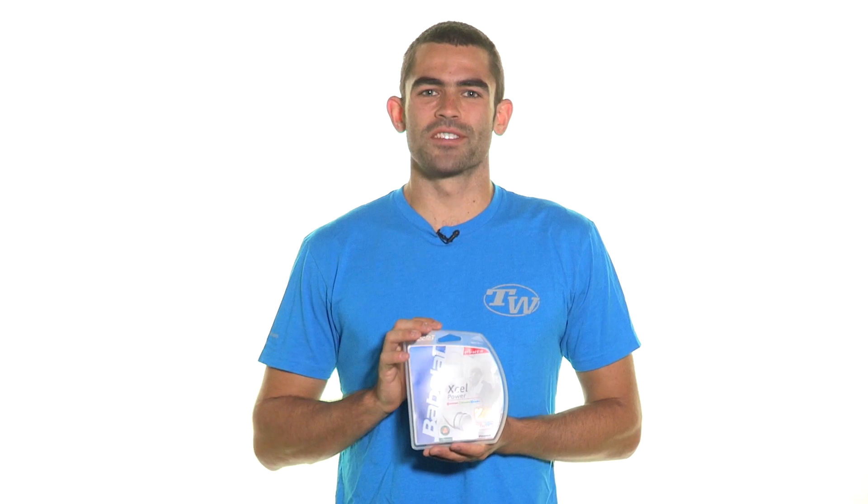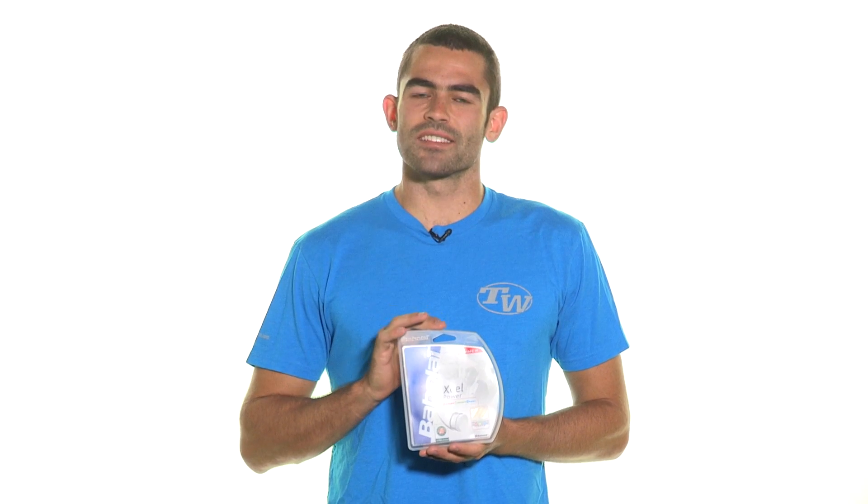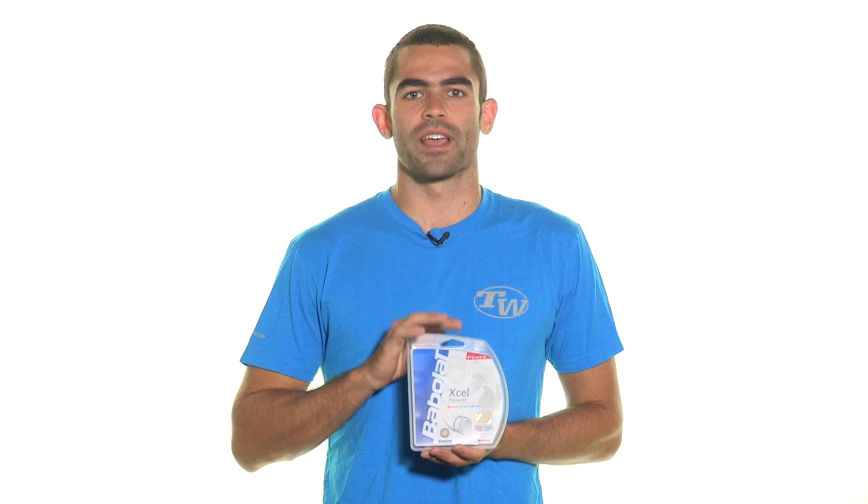Babolat XL Power is a multi-filament string just like Babolat XL, but made of a slightly stiffer material to provide a little bit more control and a lower powered response. This string is perfect for the big hitter who wants the feel of a multi-filament string but just wants a little bit more control for the freedom to swing out on their shots.